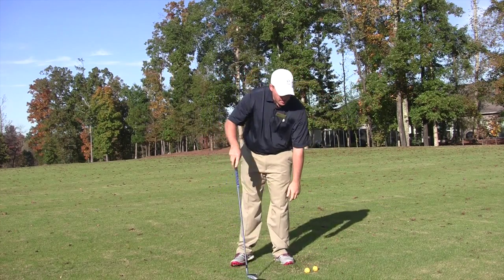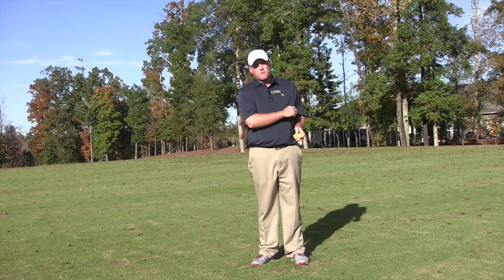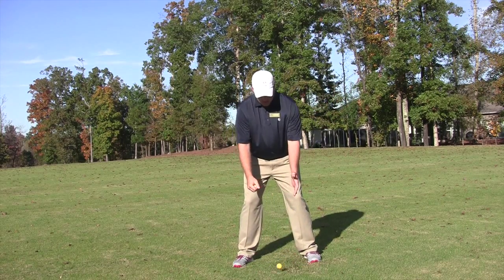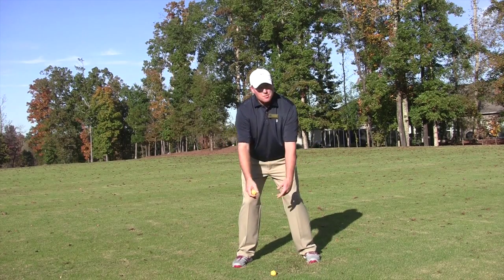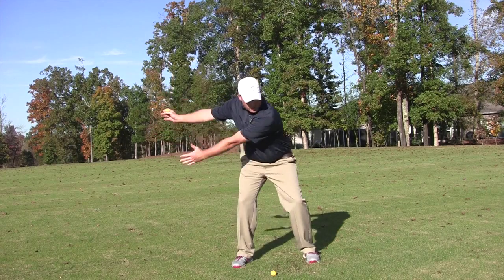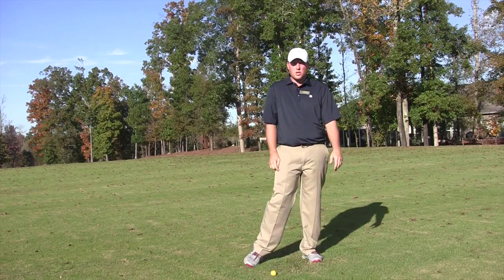Our second drill today is going to be the golf ball drill. Take a couple golf balls — do about four or five, then hit a couple golf balls and feel that. What we're going to do is take one golf ball in our right hand, get in our posture, put our hands not together but just letting them hang from our shoulders. We're going to rotate back, wait until our left shoulder gets to our chin, and throw that golf ball down the line to our target, ending up on that left side — all that momentum going towards your target.